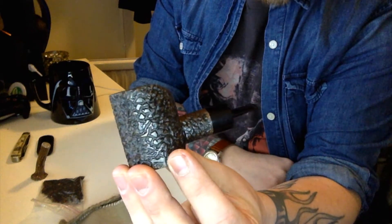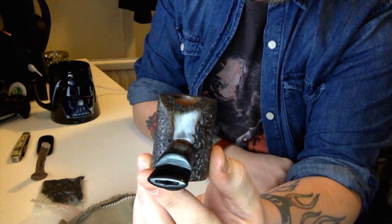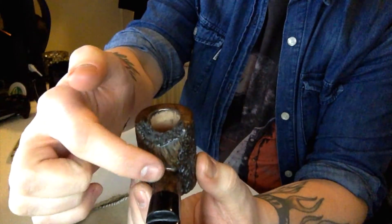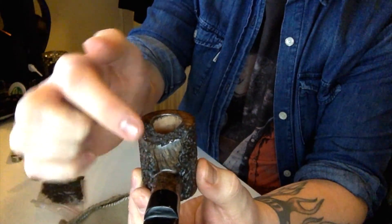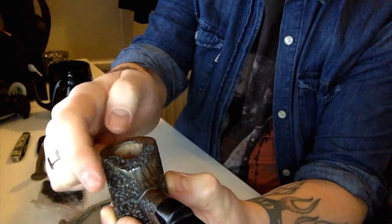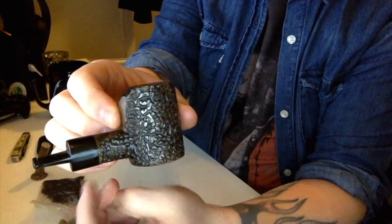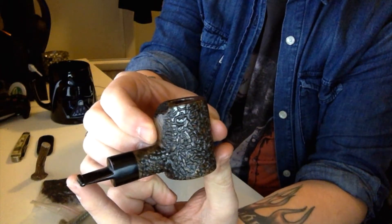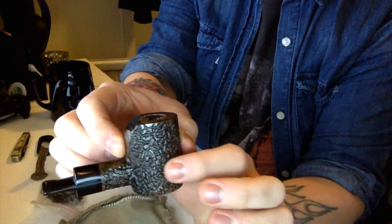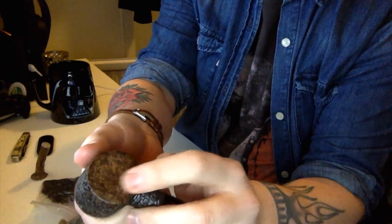Some very nice rustication on it. Bit of an oval shape stem. You can see the finish here is smooth with all the beautiful grains going up in a plateau. The plateau and the rustication kind of go together. It's a short one — about nine centimeters or so, five in height, four in width. Lovely grains. Beautiful.